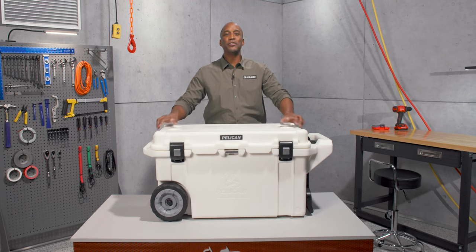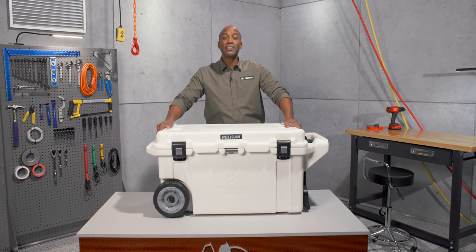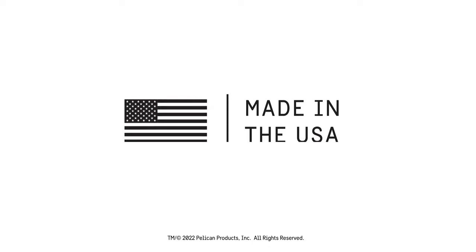The Pelican 80 quart elite cooler — it's a serious way to stay cold. Pelican has been building tough products since 1976. Guaranteed for life and made in the USA.